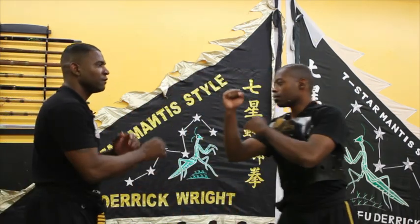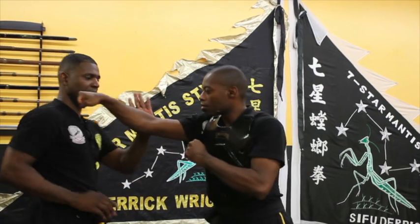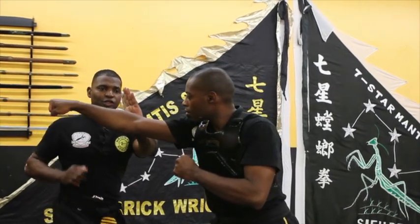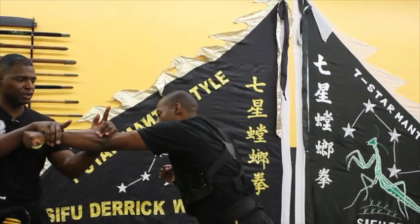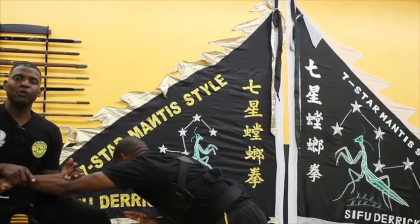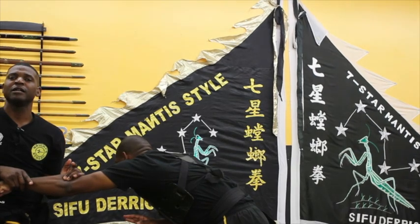So again, from an on guard position, he's going to punch, I'm going to move over and dodge, punch to the ribs, he's going to punch, mantis hook, and pull or pluck my opponent to that low-toe kick.